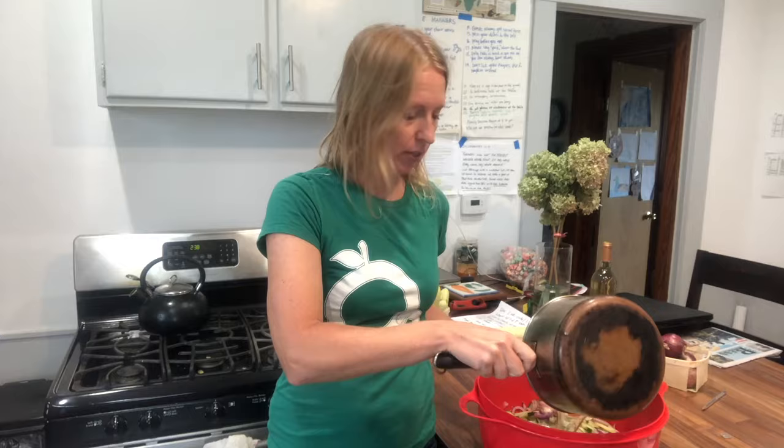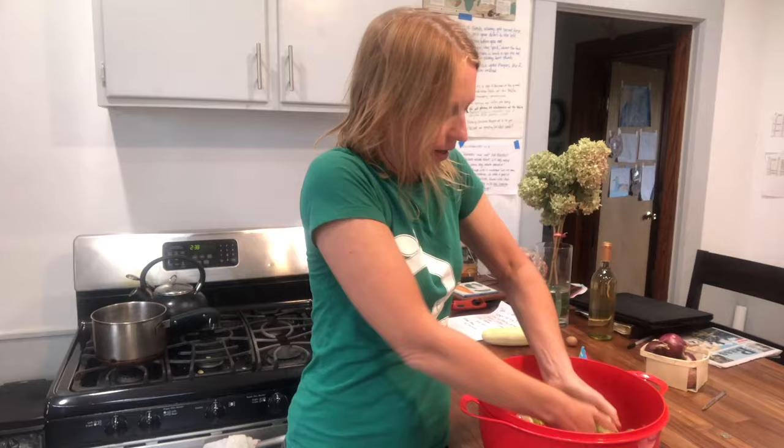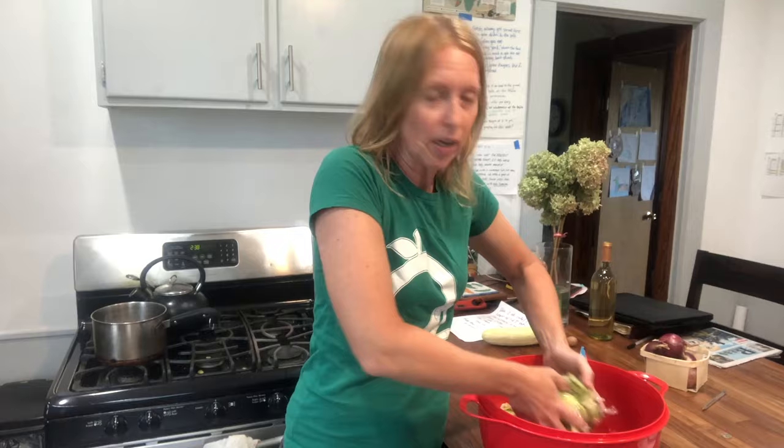Now I'm going to take this sugar-vinegar brine — the sugar is totally dissolved and it's nice and cool to the touch — and pour it over my rinsed cucumber and onion mix. I'm going to mix it really well with my hands so everything gets coated, and then we're going to put it into a container and freeze it. There will be liquid in the container and that's okay — you want that, so don't strain it out.